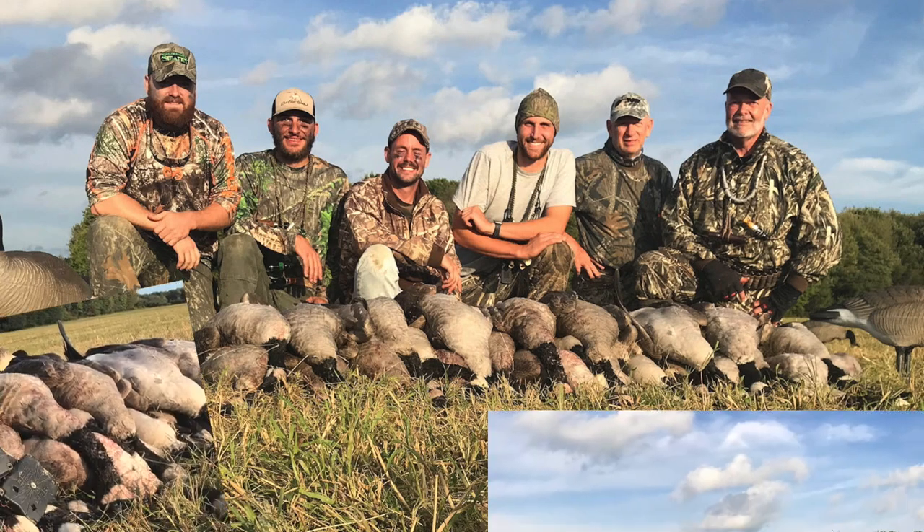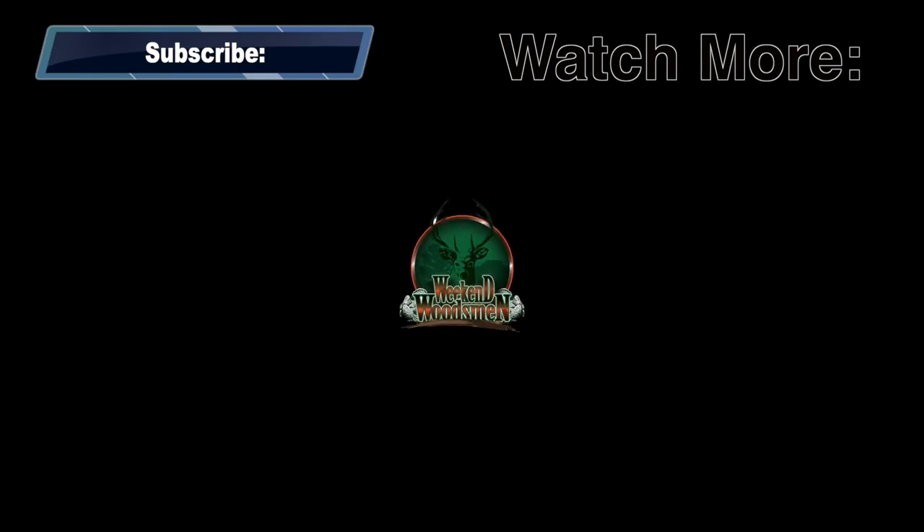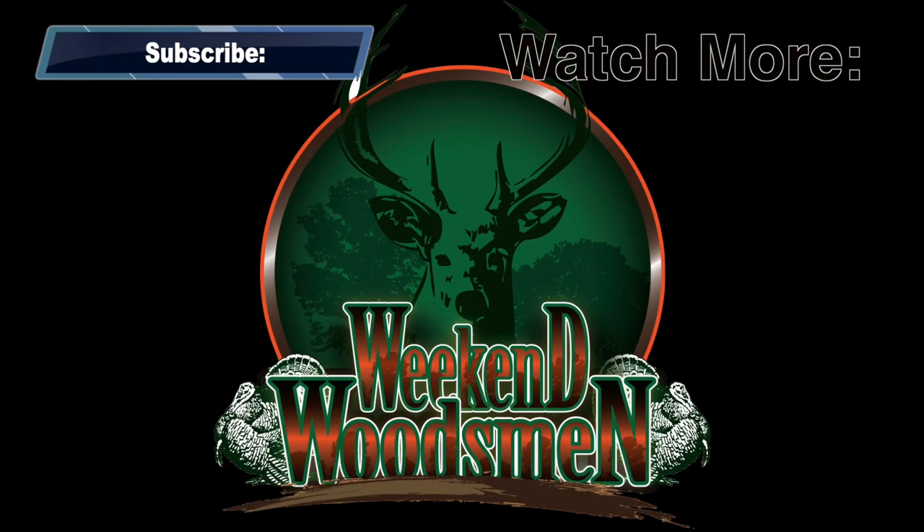I hope you liked this video. If you did, don't forget to hit the like button, subscribe to our channel, and check out some more of our videos. Thanks for watching.